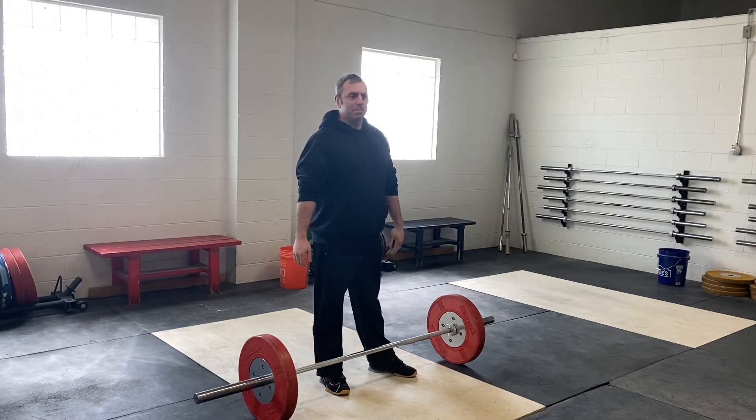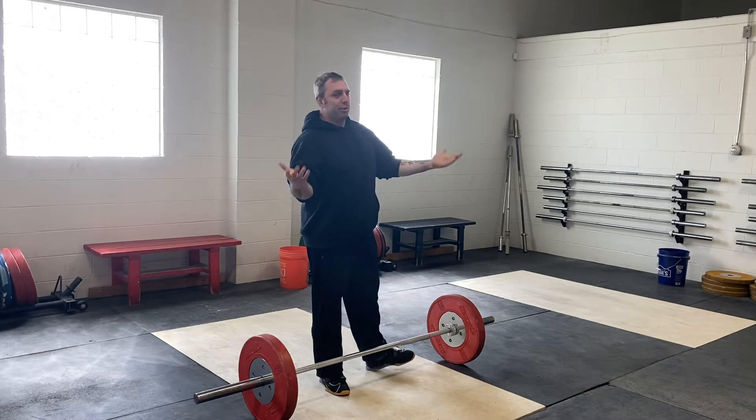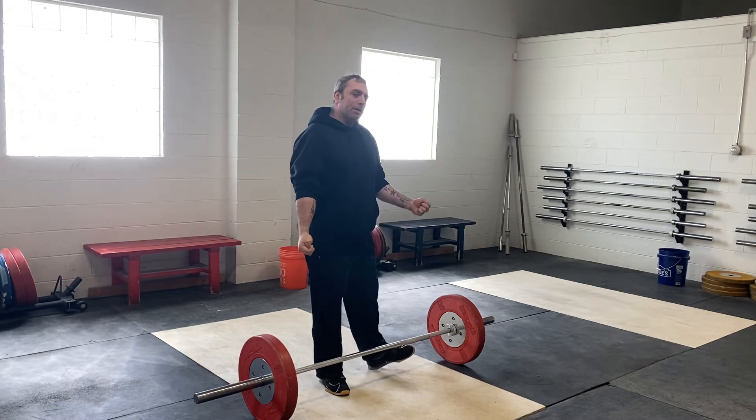Hey everyone, welcome back to our Simple Fix series for 4 Star here. We are at our new location — great lighting as you can see, a little echoey, but we'll do.